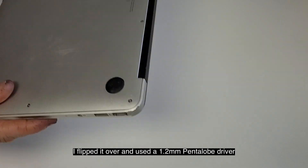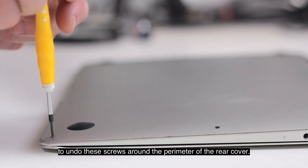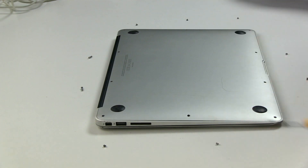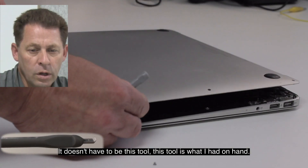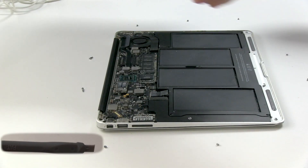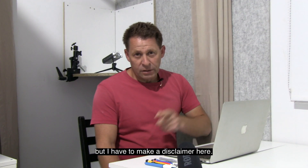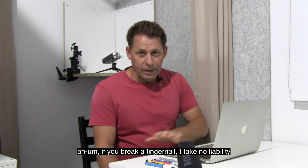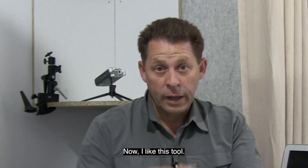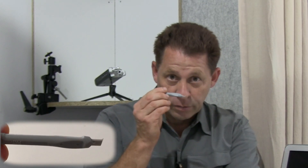To fix it, I flipped it over and used a 1.2 millimeter pentalobe driver to undo the screws around the perimeter of the rear cover. Then I used a tool to help raise the rear cover — it doesn't have to be this specific tool. You could use your fingernails or a plastic knife, but I have to make a disclaimer: if you break a fingernail, I take no liability. I like this tool because it's made of plastic and has a slight curve to it, but you can use anything.